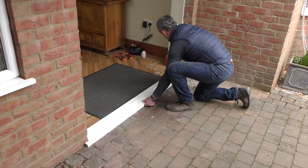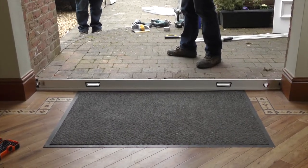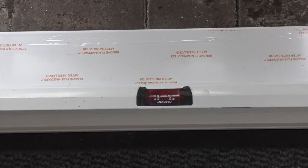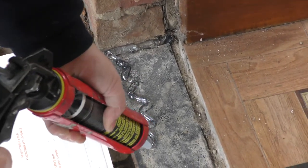Position the sill in place. Use a spirit level to assess the level of the sill. If required, place packers under the sill. Check the level and adjust if necessary. Run a bead of silicone along the surface and position the sill in place.